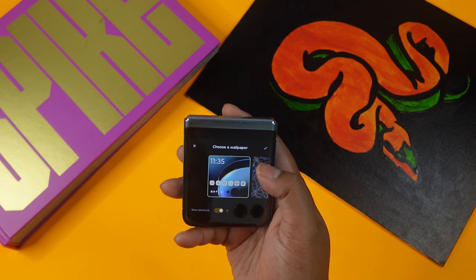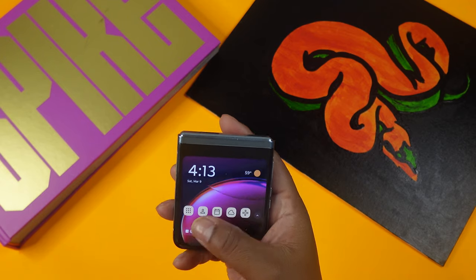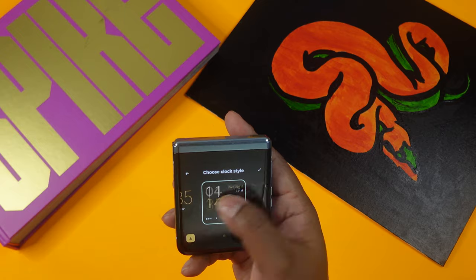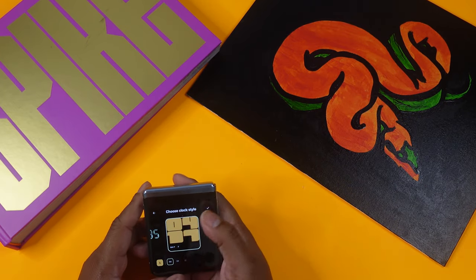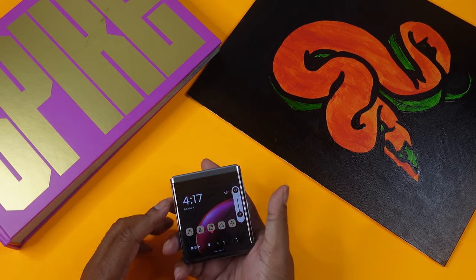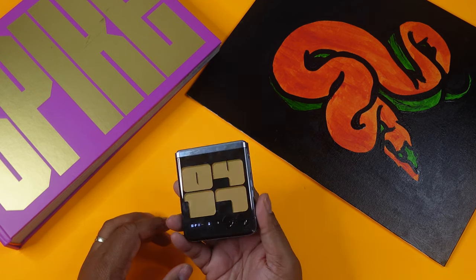For wallpaper personalization, you can choose a photo from your gallery or use a preset. You can also choose a clock style — I have one with Roman numerals — from a multitude of options. It's a nice touch of customization for the external display.